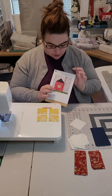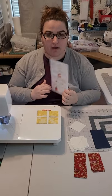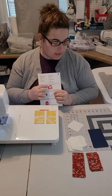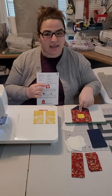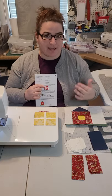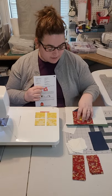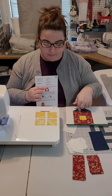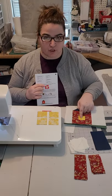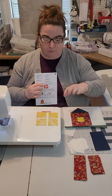Following the directions on the back of your instruction card, we are going to put the barn part together in a log cabin style. If any of you have created log cabin blocks before, this will make a lot of sense because it's just like starting a log cabin block. We're going around the yellow, encasing your yellow square in your barn color with your pieces.